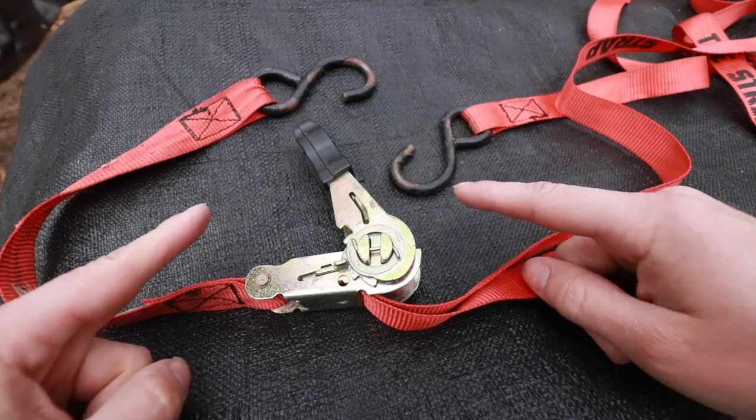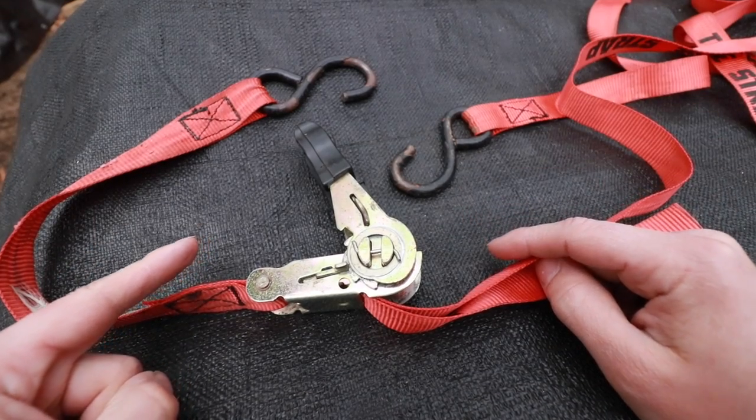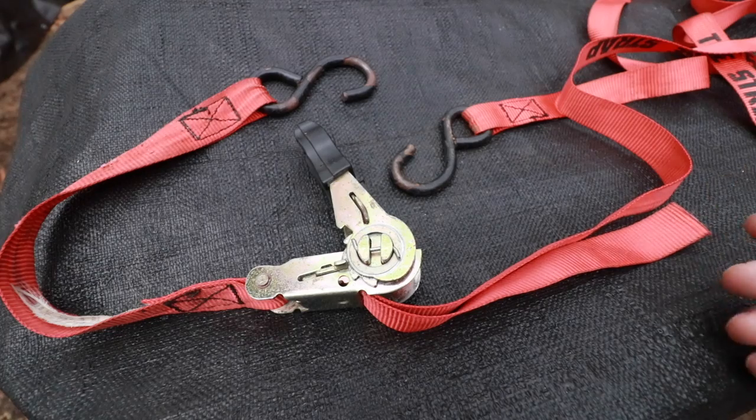Welcome back to the OSM channel. In today's video I'm going to teach you how to use a ratchet strap. Before I teach you how to actually use the ratchet strap, I need to go over the basic mechanical principles of how it actually works.